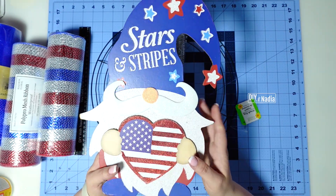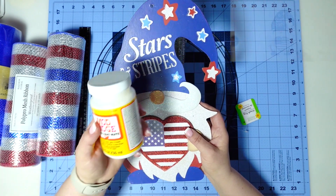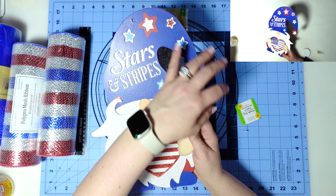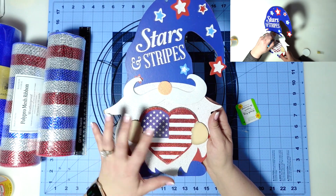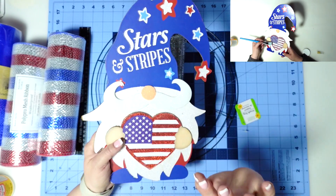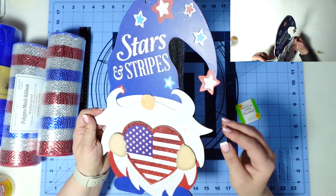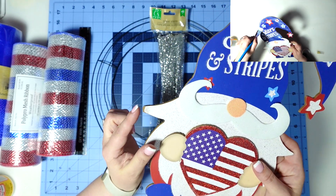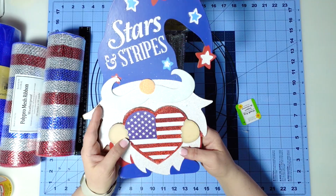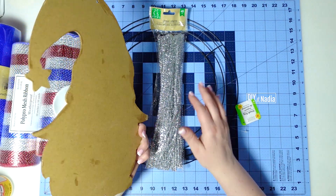For our centerpiece we're going to be using this super sweet little gnome from Dollar Tree. All I did was give it a nice thick layer of Mod Podge, let it dry overnight, and covered all the edges to make sure it's solid and sealed — because I was afraid it might break away on the sides. This gnome will just need two pipe cleaners in the back to attach it to the wreath.